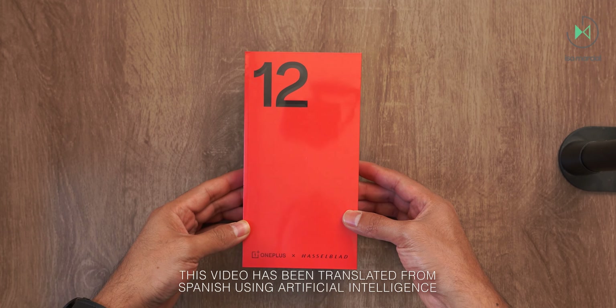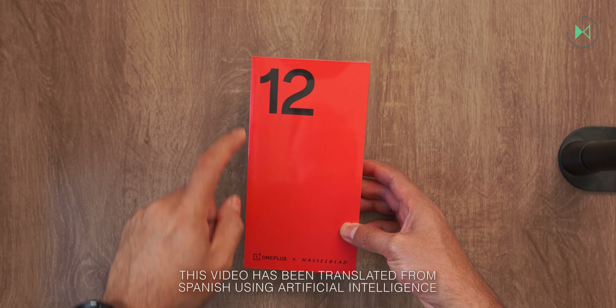Hello, thanks for being in a new video. This time I have an unboxing of the OnePlus 12. Let's get started.